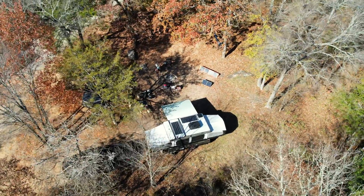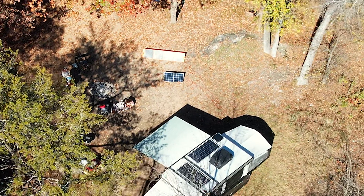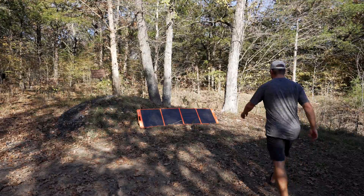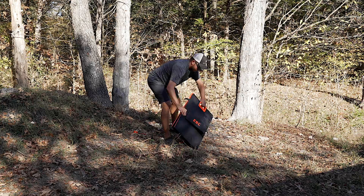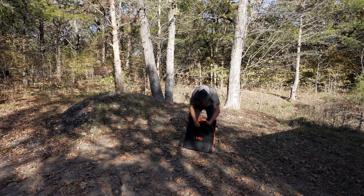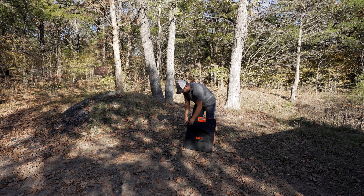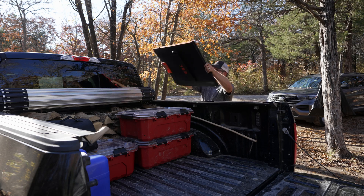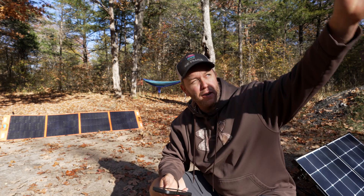Currently on my pop-up camper I have 350 watts on the roof, the original 100-watt portable solar panel, and the new 200-watt portable solar panel — 650 watts total. Right now I'm putting in 116 watts from the roof, 14 watts from the 100-watt panel, and 91 watts from the new EBL. That's roughly 220 watts total, which is about 15.35 amps going into my lithium batteries out here in the woods — free power from the sun.